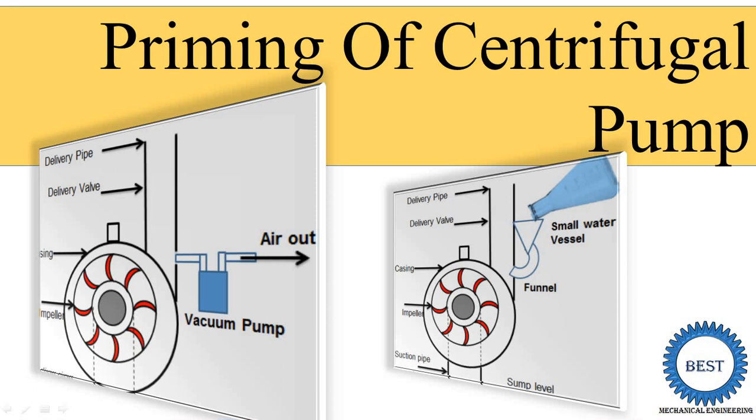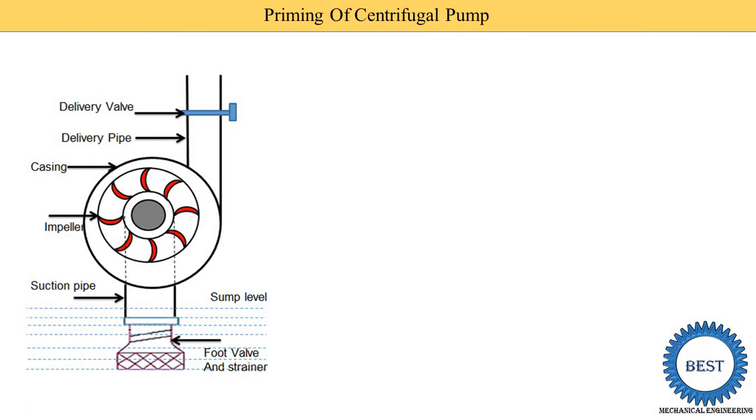We are starting with the introduction of priming. This is the figure of a centrifugal pump. You already know this component. If you don't know the components of a centrifugal pump, then I request you to go to the playlist and watch the component of centrifugal pump. That link is also provided on the top right screen from the 'i' symbol, so you can go to the playlist.